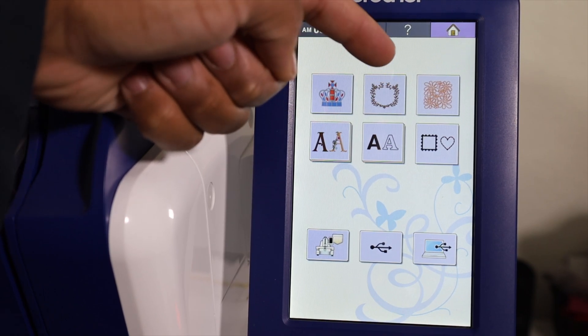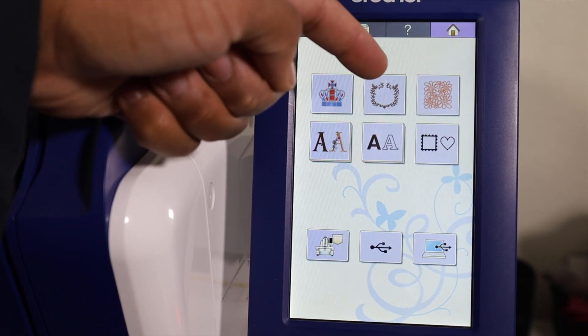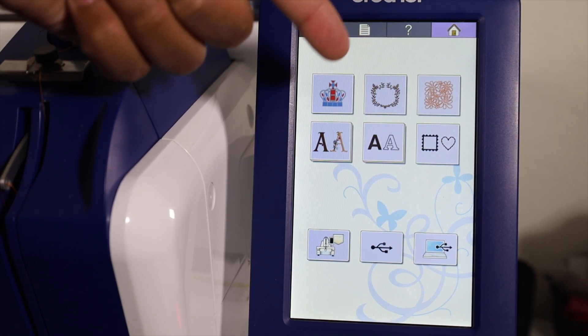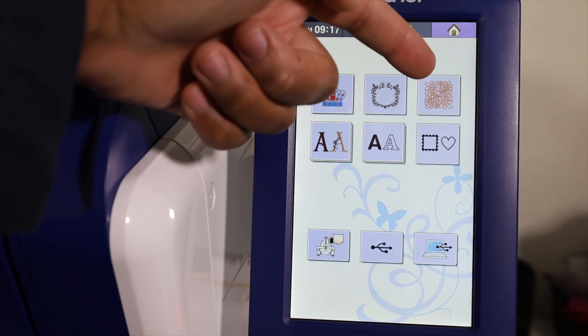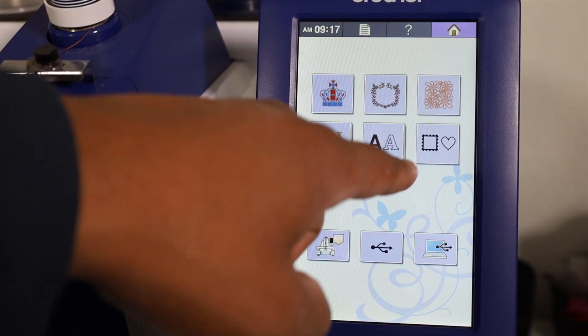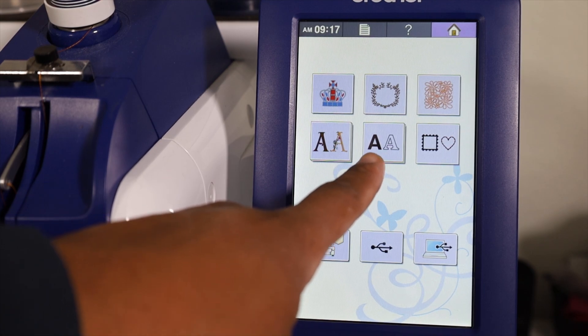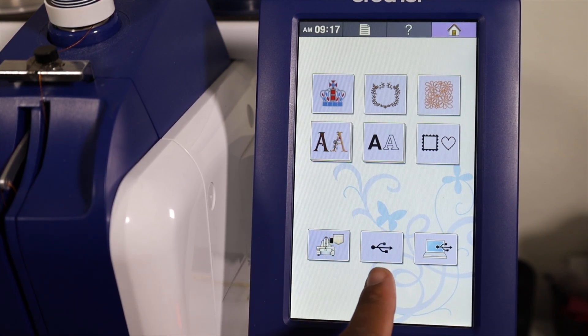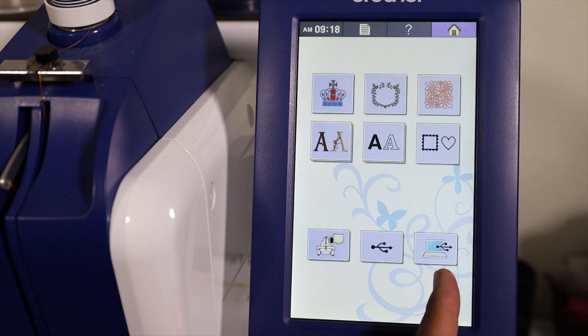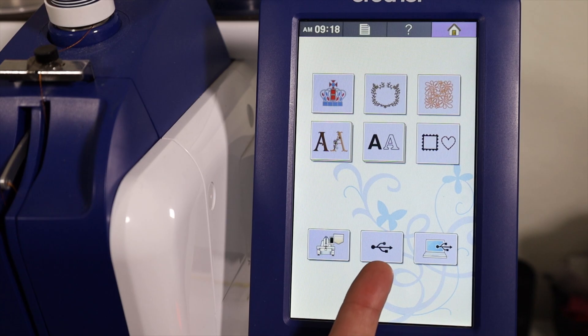The upper middle, we got some borders, so you can use that to have some decorative borders. I believe this one over here on the upper right is the motifs. Dropping down, we got some more decorative borders, some standard text, then some decorative text. Down here in the lower left, we got the files saved on the embroidery machine. We got our USB function, and we also have our computer function - if you have a computer nearby and plug it in with your ethernet cord, you can always transfer files that way.